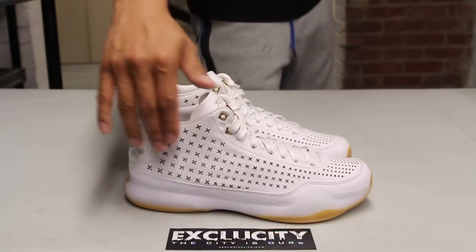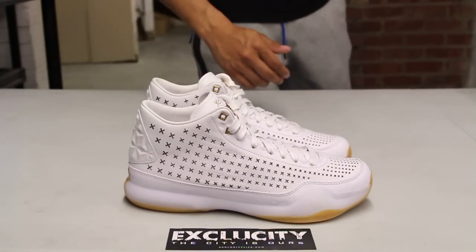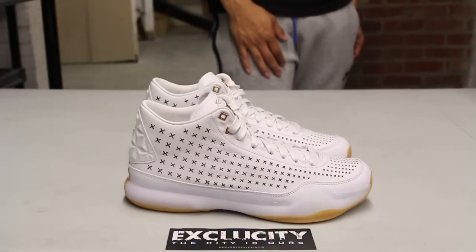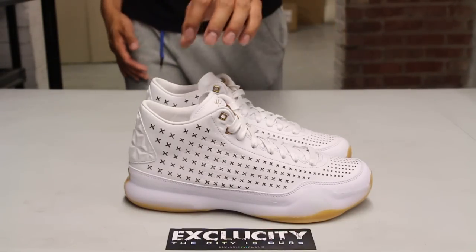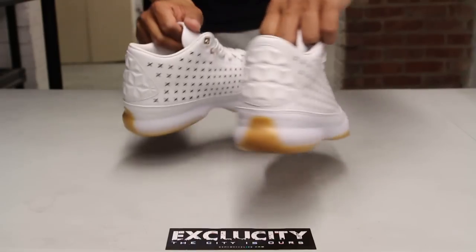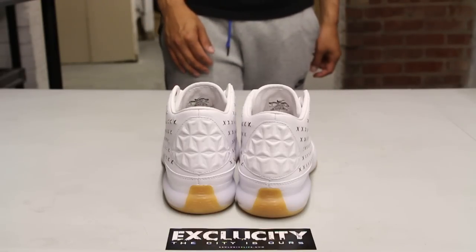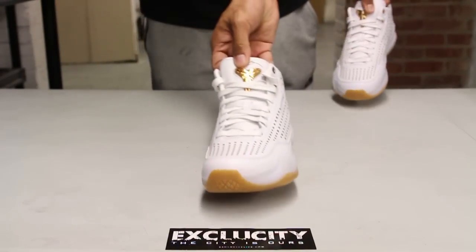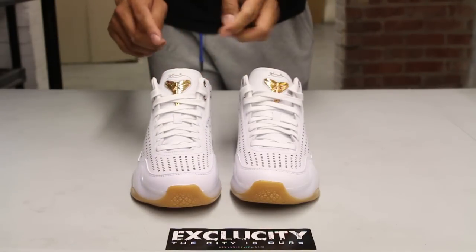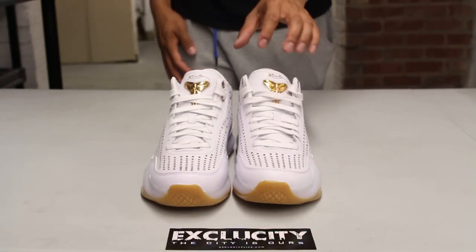On the entire upper here, where you got the X's, it's actually like lasered perforations on the shoe — that Roman numeral 10 on the side right there. And also on the back, you got like this molded shape here in leather, which is a really cool detail to the shoe. And obviously, all the gold and white complement each other very well onto the shoe as well, with that Kobe logo at the top.